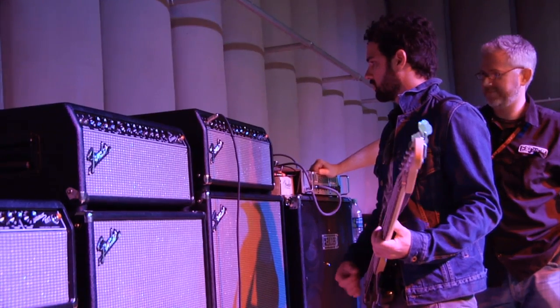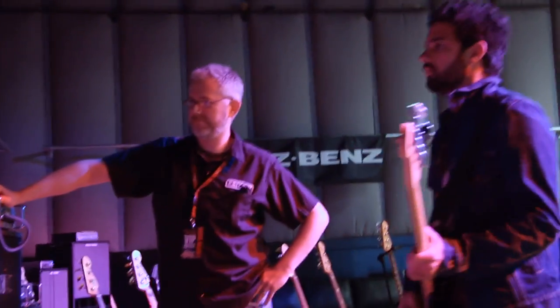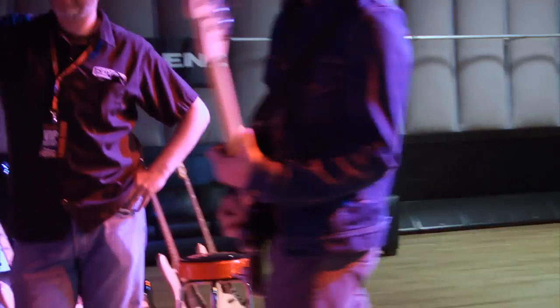I like the 300 a lot because it has that full, very clear, tube, warm, overdriven sound. It's very much the tone that I'm looking for, so it's a pleasant surprise to see that.